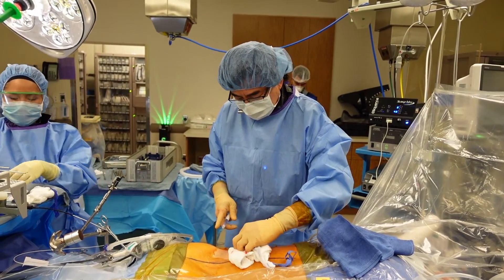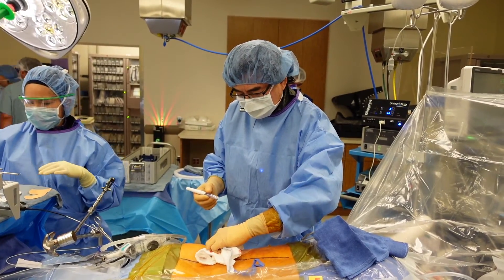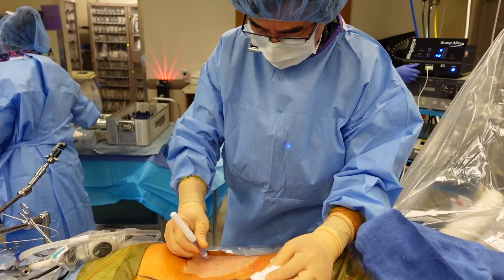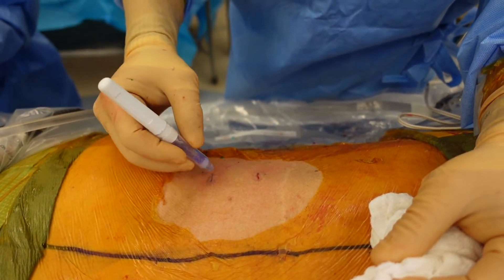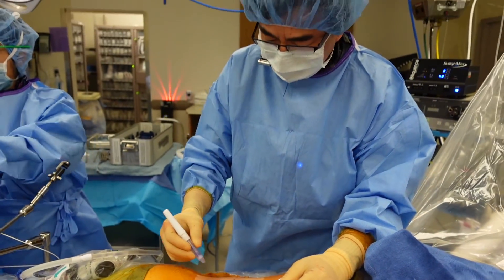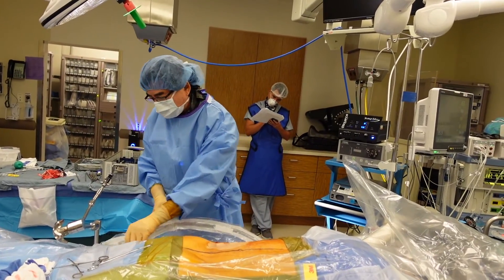I'm going to put a band-aid on there. Here's the skin glue — it's basically really expensive crazy glue. I wish I'd have thought of it when I was a little kid — this would be good for closing lacerations too. Look at those two cute little band-aids.